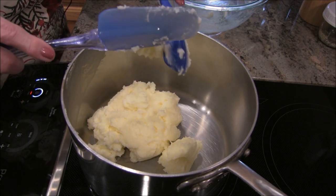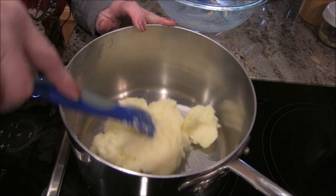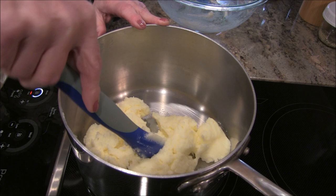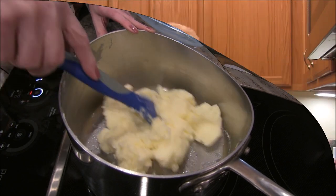The instructions said it can take up to 10 minutes to melt the butter, so I'm actually going to turn it down even a little bit lower — starting off very low. Once this is melted and ready for the next step, I'll bring you back.